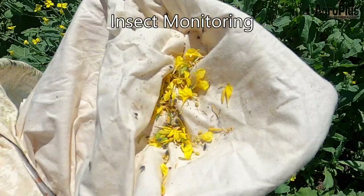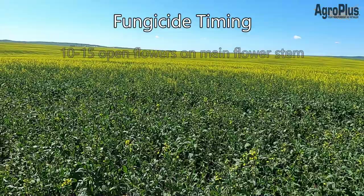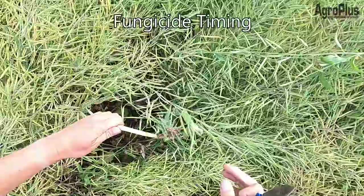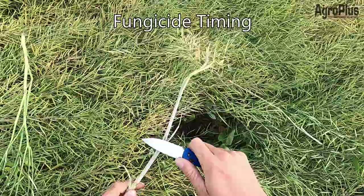For fungicide timing, ideally apply at 15 to 20 percent bloom with 10 to 15 open flowers and before any pods have developed, before the flowers start to drop. You need to coat those flower petals with fungicide to prevent sclerotinia infection. Sclerotinia can develop from bloom up until late pod fill as the plant is drying down, causing yield loss, pod shatter, and premature ripening — it is the major contributing disease to canola loss in southern Alberta.